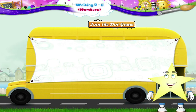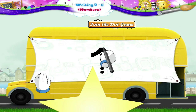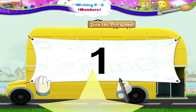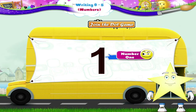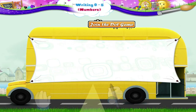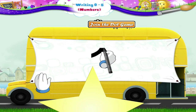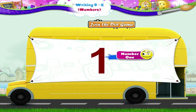Now let's look at the next join the dots. We begin here. Move upwards and then slowly move down the line. Starry, we have just written the number 1. We will now write the number 1 without the dots. Move upwards and then move downwards to draw a standing line. The number 1.